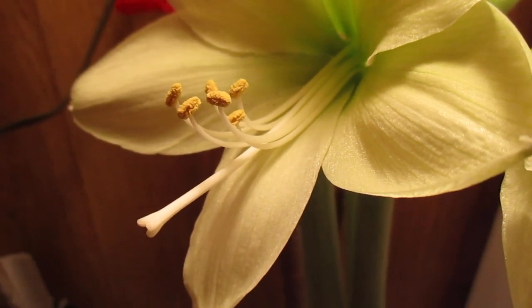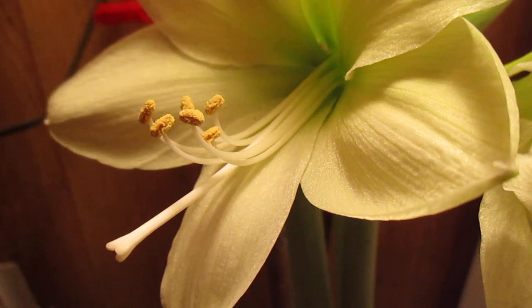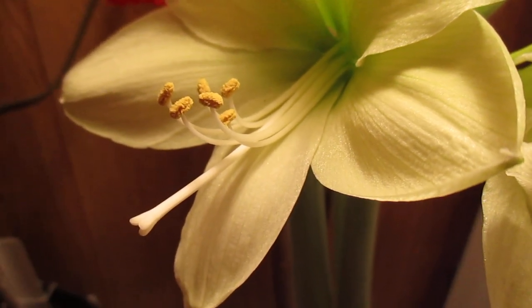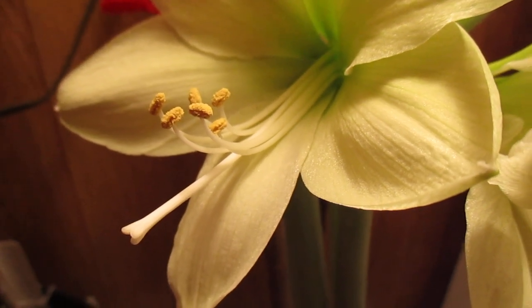Good morning. God bless you. Amaryllis man reporting for duty. People sometimes wonder why it's difficult, almost impossible, to get seed from a double amaryllis.